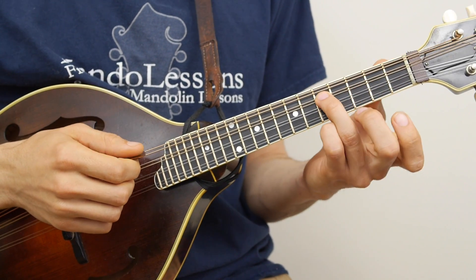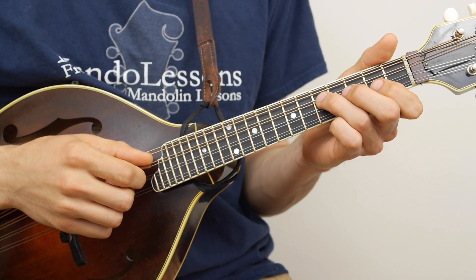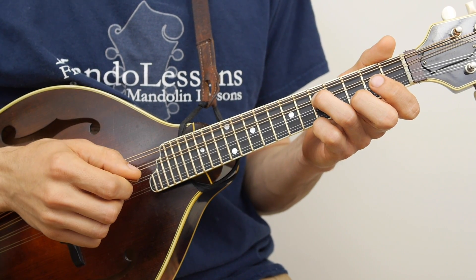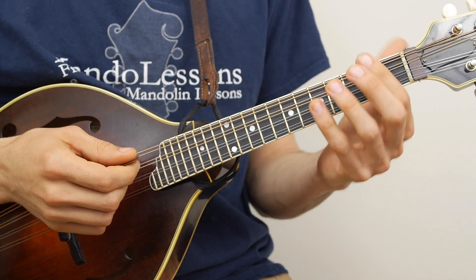You may already be familiar with this octave where if you have the open G string, you can find the G octave above on the D string at the 5th fret. So there's an open G, D at the 5th fret — you get that nice octave sound. And you can move that up and down those two strings.